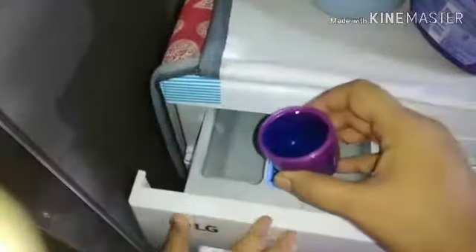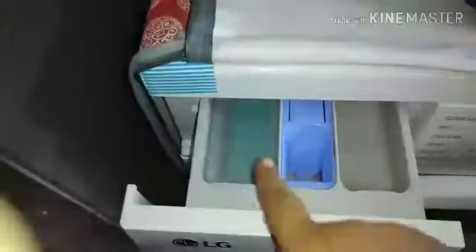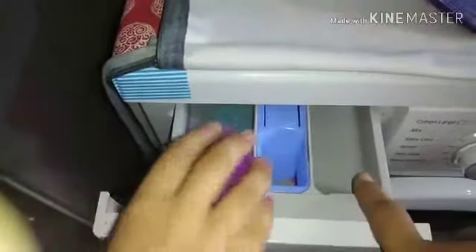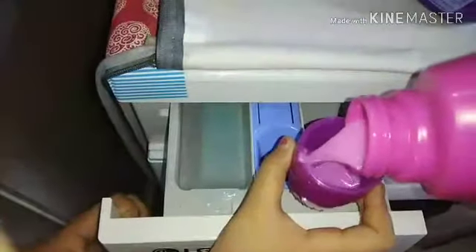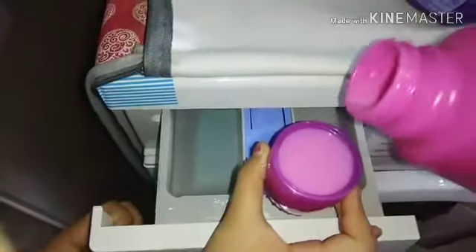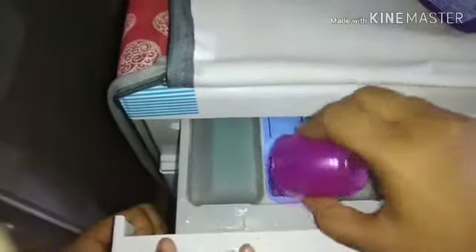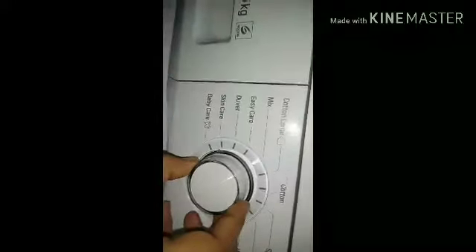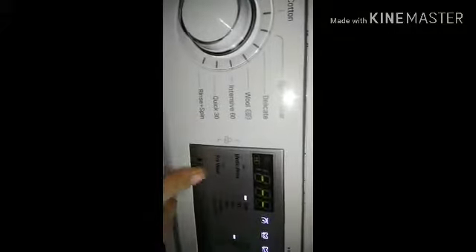I am using the detergent drawer and also the fabric conditioner drawer. I am using one cap of detergent and half a cap of fabric conditioner — a one-to-one ratio. Then I turn the machine on and select the Mix option using the on/off button and the pause and move button.